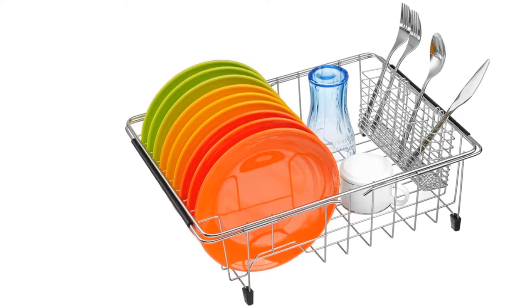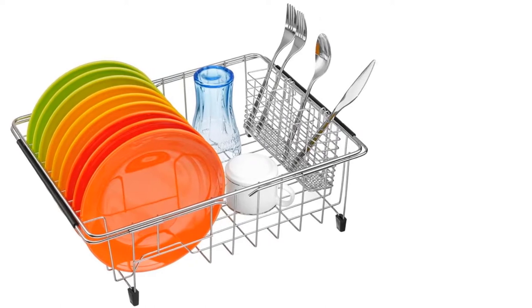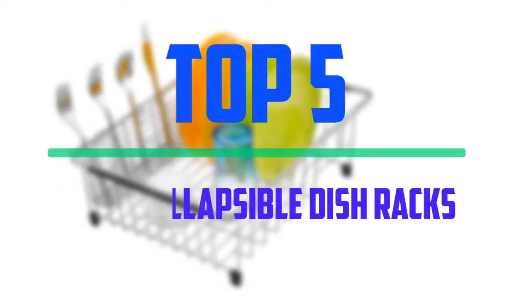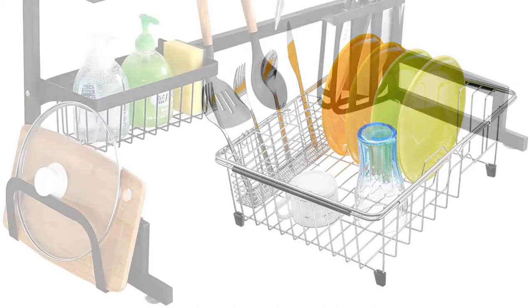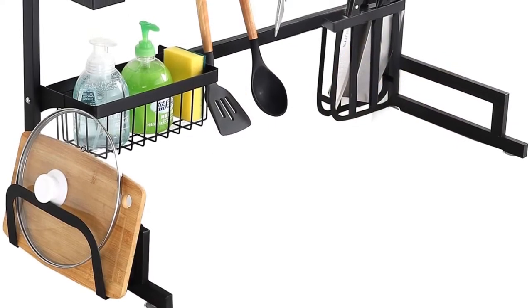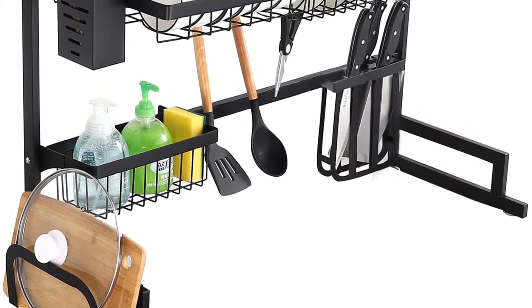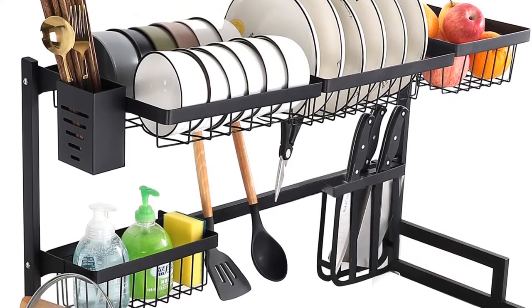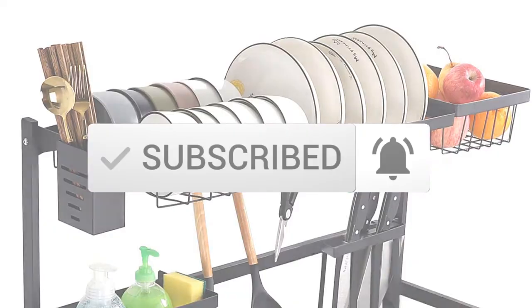Hey guys, welcome to our new video. In today's video we've decided to review the 5 best options for you. We've ranked these products based on many hours of research and testing, and we've picked the 5 best collapsible dish racks available on the market. I tried to make the list based on their popularity, quality, price, durability, user opinions, and more. If you need more information about these products, please check the link in the description section below, and make sure you subscribe for more videos. Okay, so let's get started.